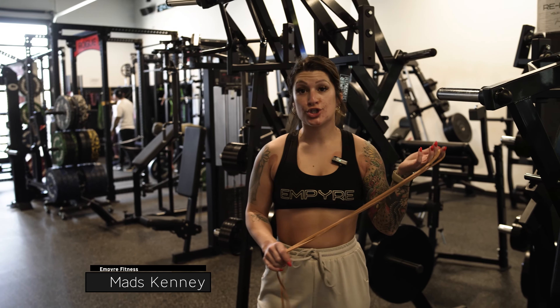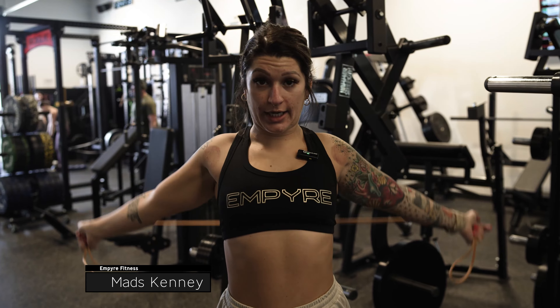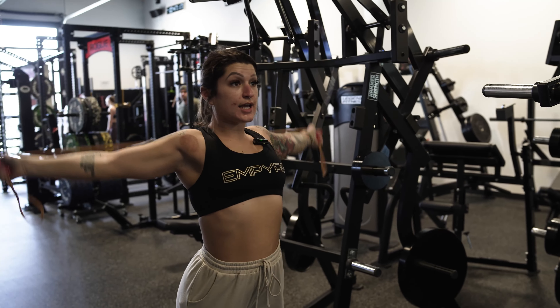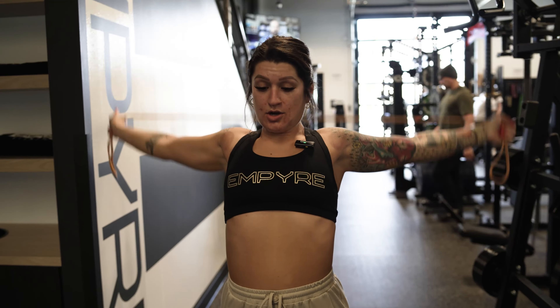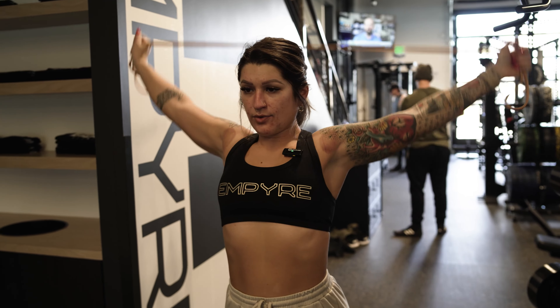All right guys, so it's day two — it's going to be shoulders, core, a little bicep and tricep, so a full upper body day. We're going to do some arm circles with this band just to warm up: front, side, rear shoulders, opening up the chest. I like to do these for about 30 to 45 seconds.